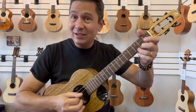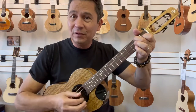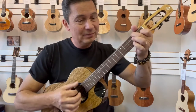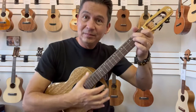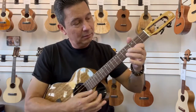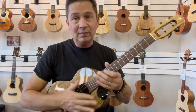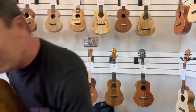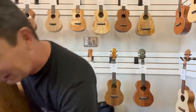And as you can hear, this guy has a big, warm, beautiful voice. Good for strumming or finger picking, whatever you want to do. Also comes with a nicely padded Flight gig bag to protect it.